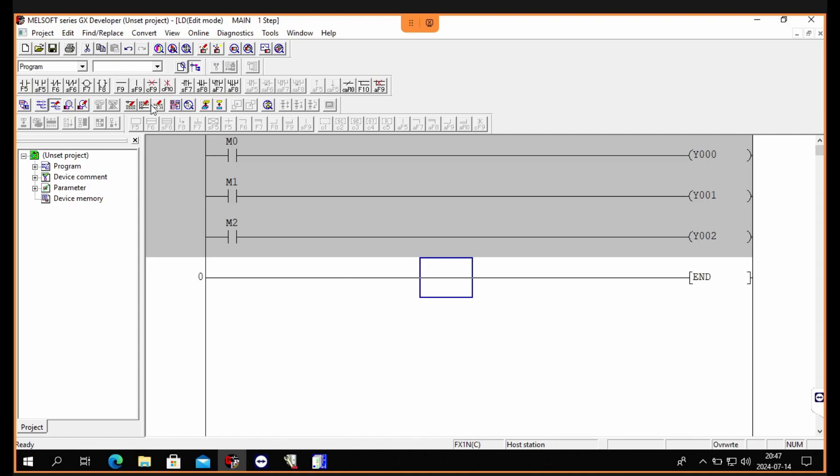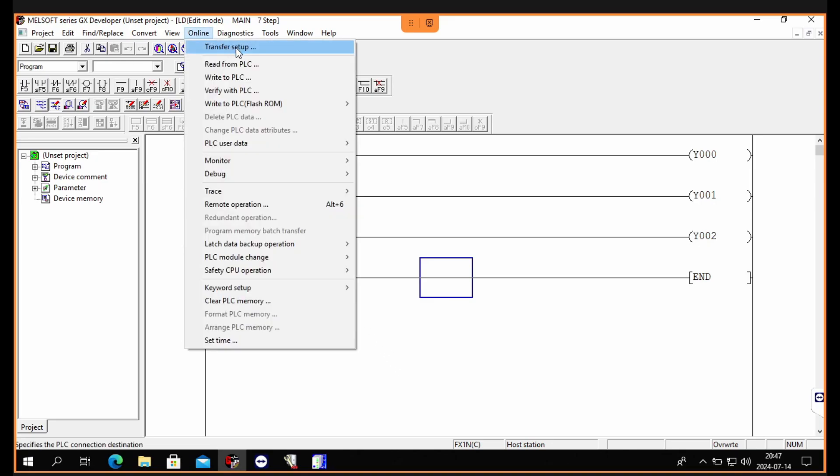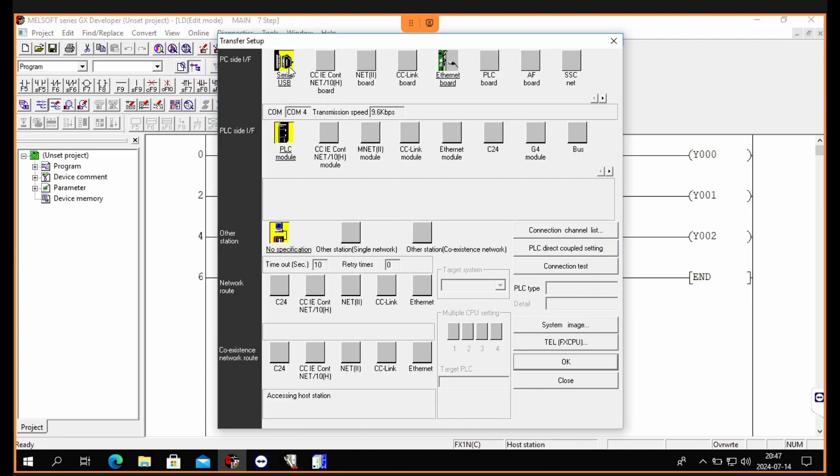To compile our program we click on Convert. Now we want to do some transferring setup. I am using a serial USB cable to download, so I will choose RS232C and then select the COM port my USB is connected to.